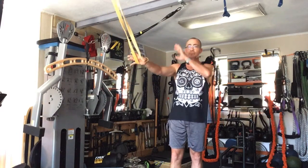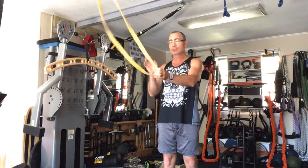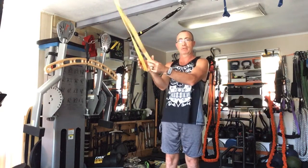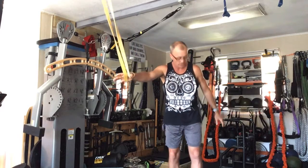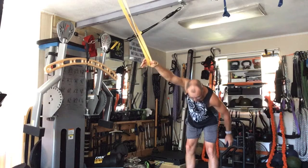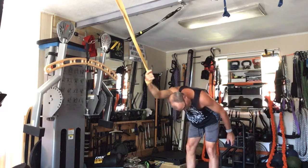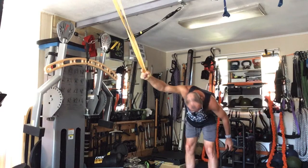First, get your band set up — hand goes through, up and under like this. Relax the hand, getting your overhead position, drop the head down through it. Good rotations through the shoulder, back and forth, back and forth.